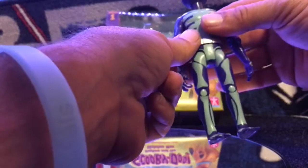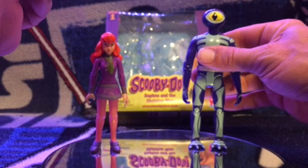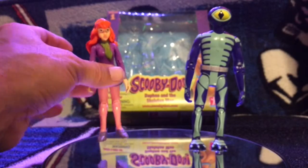Really cool designs on this guy. It reminds me of some vintage toys or something — it's really neat.